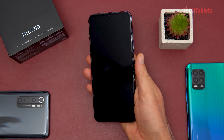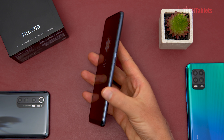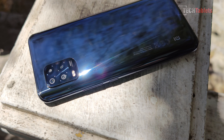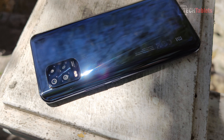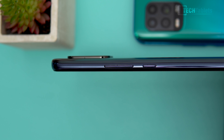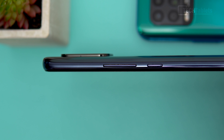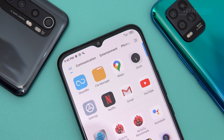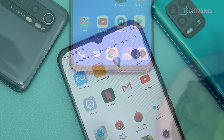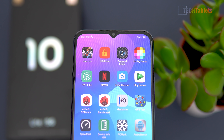The power button and volume up/down are plastic, and the frame around the outside is also all plastic — very solid, hard plastic with a finish that almost feels like metal. The bezels top and bottom aren't the slimmest but not too bad. The front-facing camera is 16 megapixels.